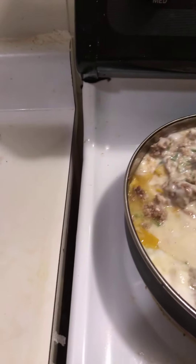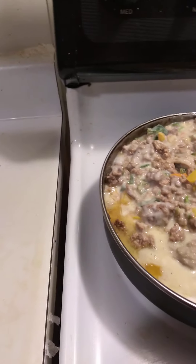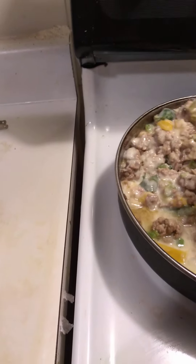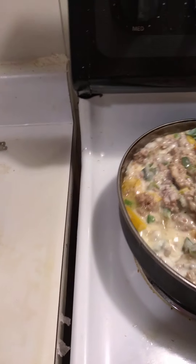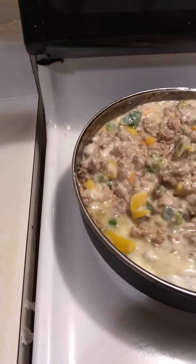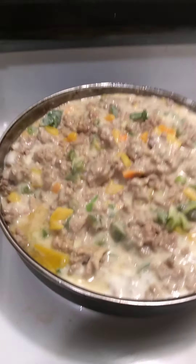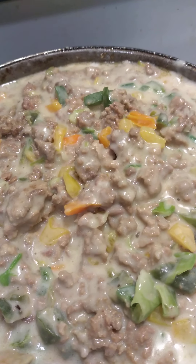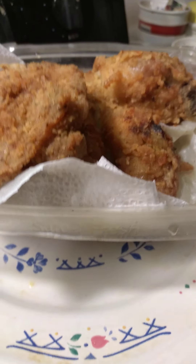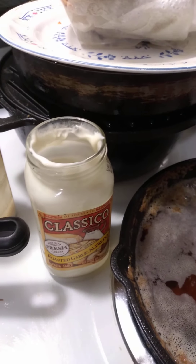This is my first time ever trying alfredo with ground beef or ground turkey. I always do alfredo with chicken, which I did the chicken separately this time around. I'm going to try it like a spaghetti — instead of red sauce, we got white alfredo sauce. This is what I wanted to come show you guys.